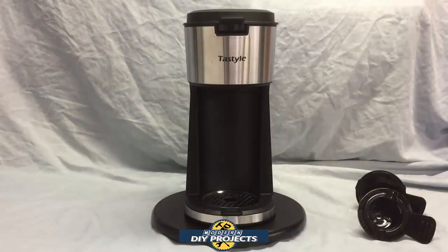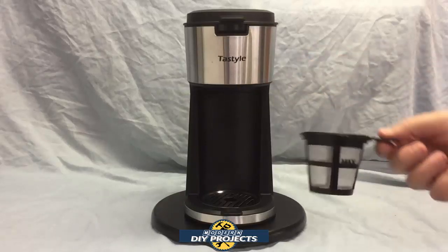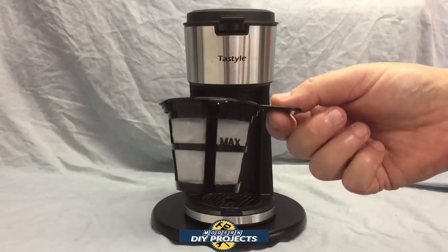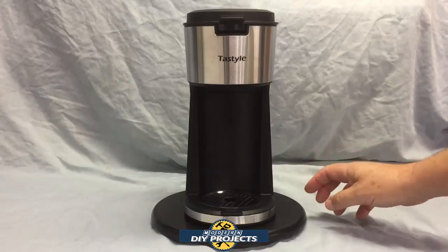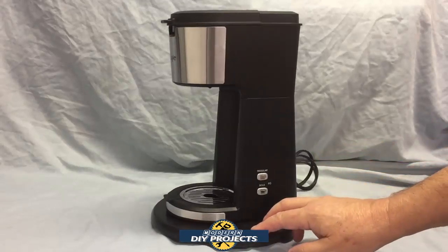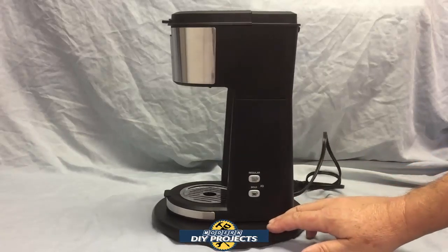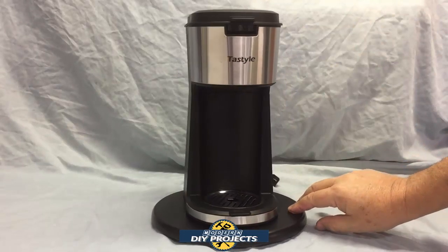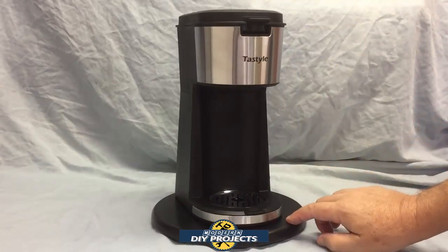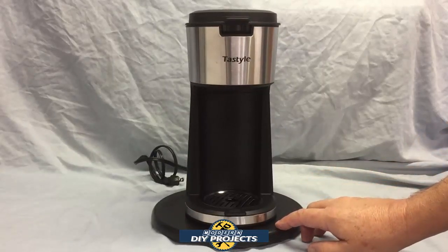Here's a better look at the unit from all angles. Here are the two containers — one for K-capsules and one for regular coffee or tea. From the front you can see the two buttons to work with — very simple operation. Clean and plain on the back, water goes in on top, and you have your nice stainless steel drip tray. That gives you a full look of what the machine looks like when you're using it.